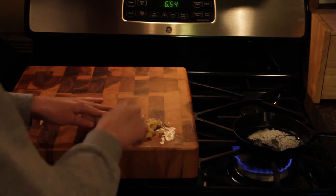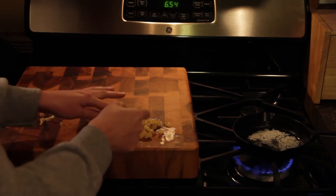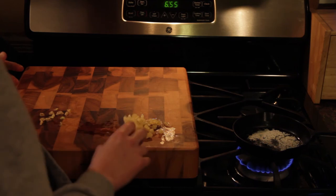We prefer the flavor of butter so we're going to do it that way. We got a little sidetracked so our Romanesco is already done steaming, so we're going to sauté up this garlic here and then we'll take you through the last few steps.